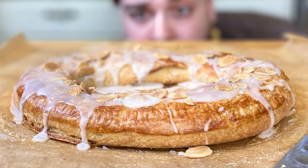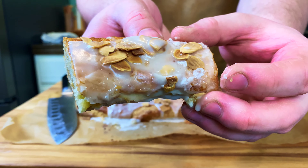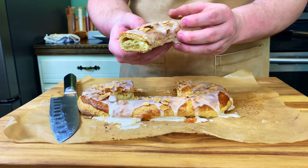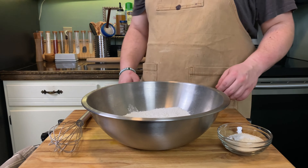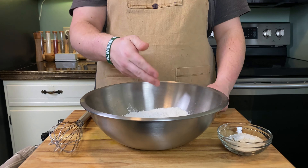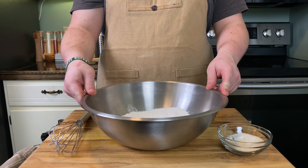Kringles put Racine on the map as the most Danish city in America, with more Kringle shops and more Danes than anywhere else. The oldest Kringle shops are Bernstein's and O&H Danish Bakery — go check them out, they do deliver outside of Wisconsin all over America. I'm not much of a baker, but I was up for the challenge. This recipe is based off a New York Times recipe and I'm very happy with how it turned out.